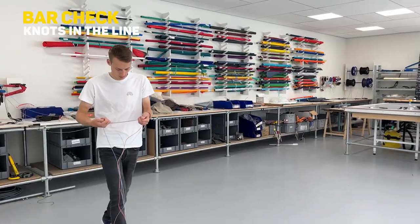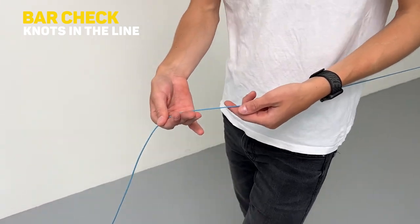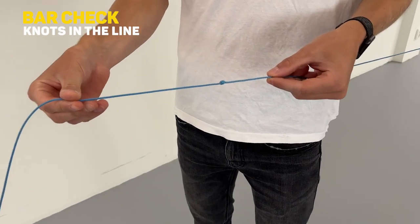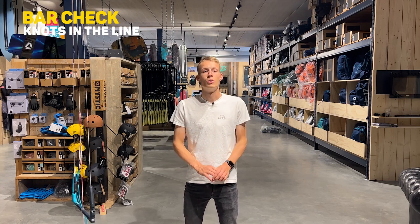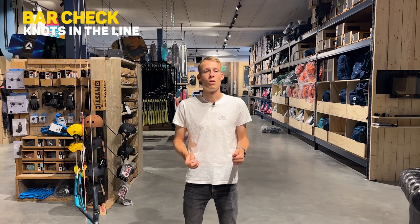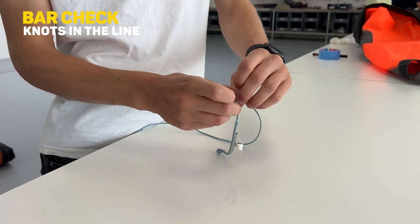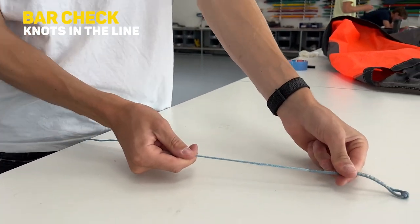The first thing you need to do when checking your bar is rolling your lines and walking them out to check for possible knots. If you spot a knot on any of your four or five lines, you should get it out as quickly as possible, because your lines tend to be 50% less strong with a knot in them. Sometimes you can remove it by hand, or you can chew on it — it sounds a bit crazy but it will work and the line will not get damaged.